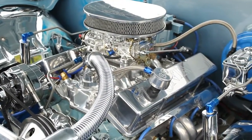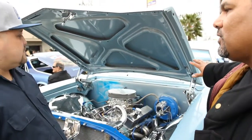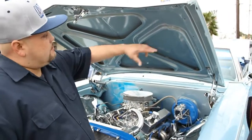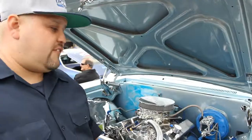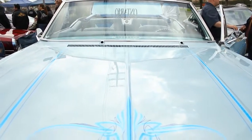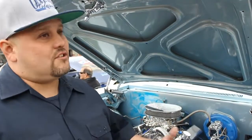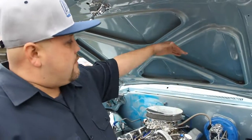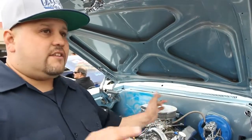My wife knew I was spending money on it, but she knew it wasn't that much. We did the body work on the car first — it was just the body. I had fender wells and fenders already done and sitting in the shed. The hood was done, trunk was done, doors were done. I was just waiting for the rest of the body to be done. Finally, when we finished it, I took everything to the paint shop.